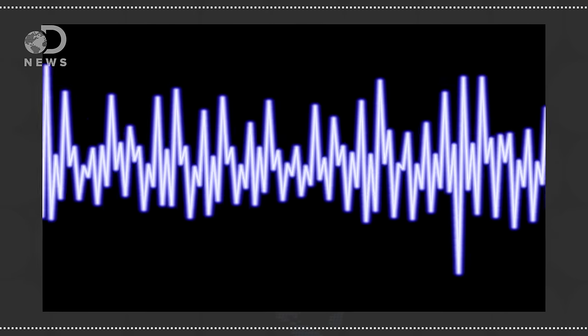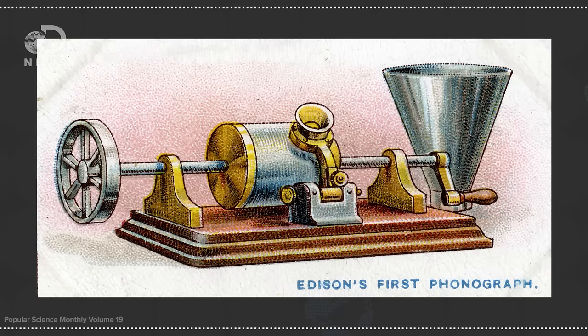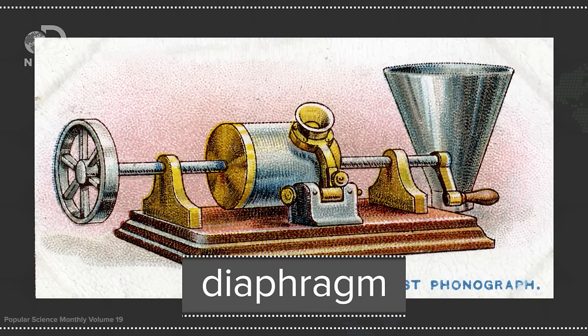Once we had sound waves figured out, there had to be a way to mark them down and replay them later. Edison's labs came up with a cylinder covered in tin foil with a needle attached to a thin membrane called a diaphragm. As sound waves hit the diaphragm, they jiggled the needle, which etched the vibrations and movements into the cylinder.